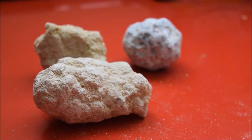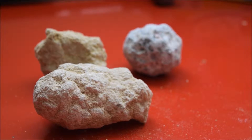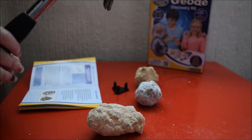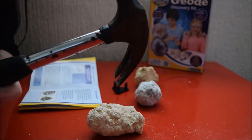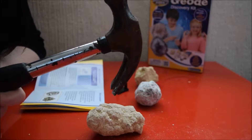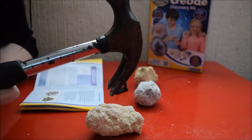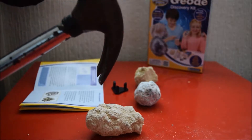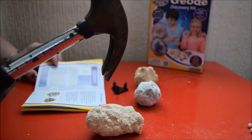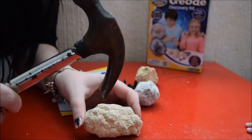They all look slightly different. I think two of them will be the same inside, but we'll find out when we smash them. The instructions say that we should use a chisel, but Daddy isn't here and I don't know where the chisel is, so a hammer will have to do. It does say not to do it too hard because it will smash into pieces, so we need to try and do it nice and lightly.